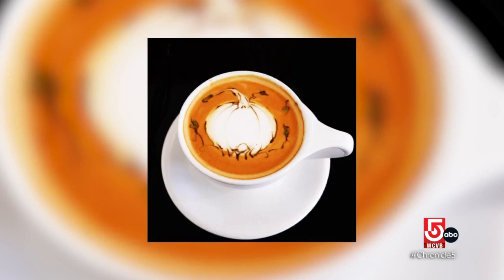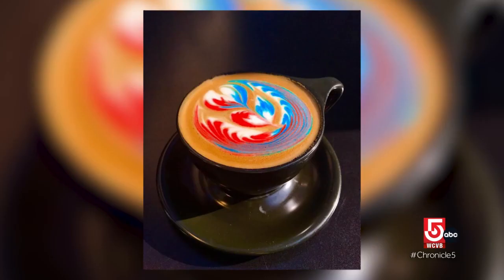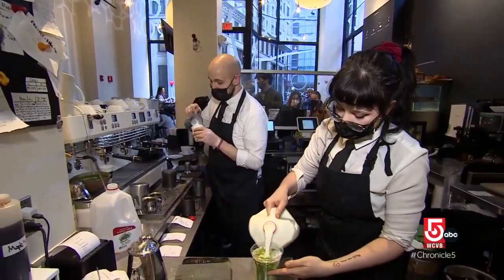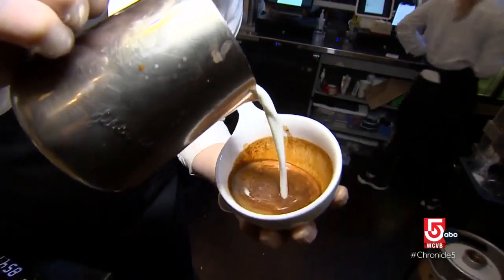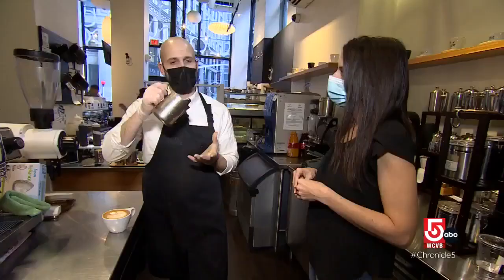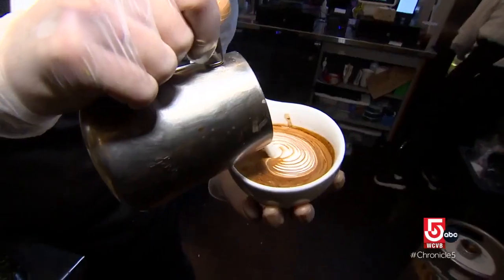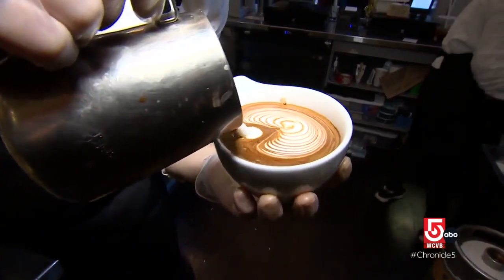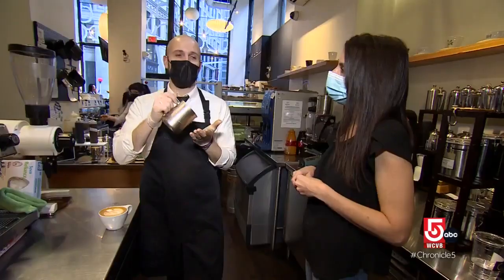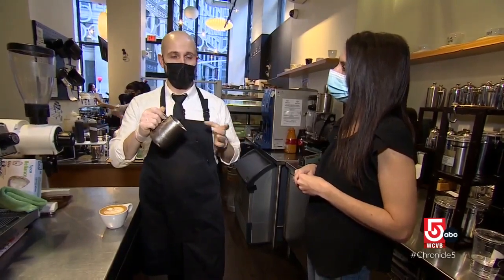Ogawa is known for its custom etch art and freestyle designs. "It's almost like learning an instrument — it takes a lot of practice. There are kind of two steps. The first step is called making a canvas, which is where you pour milk from a distance above the cup. Then once the cup is about 40 percent full, you bring your pitcher really close to the cup, because when it's really close is when the foam will show up on the surface."